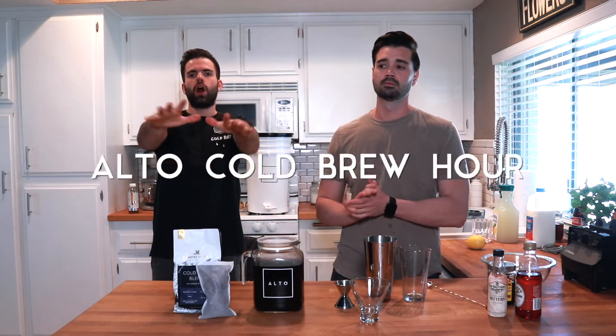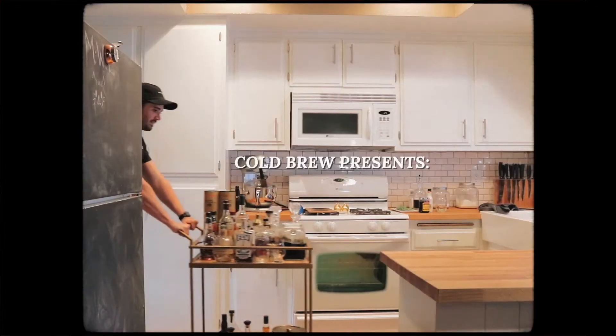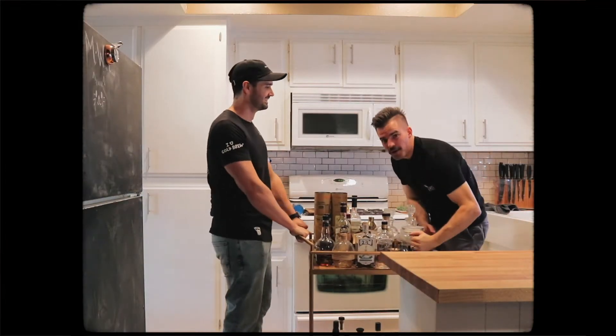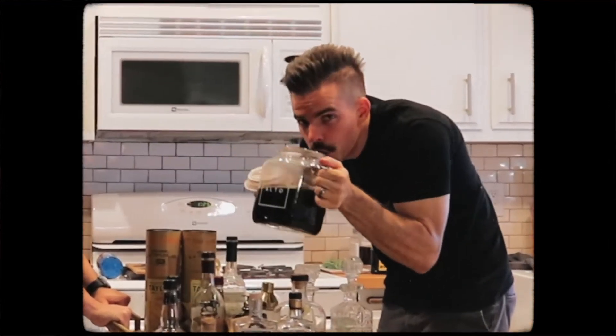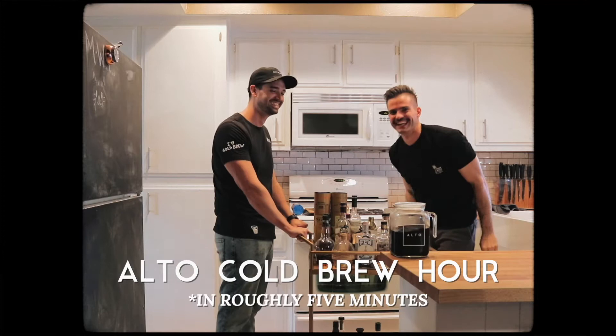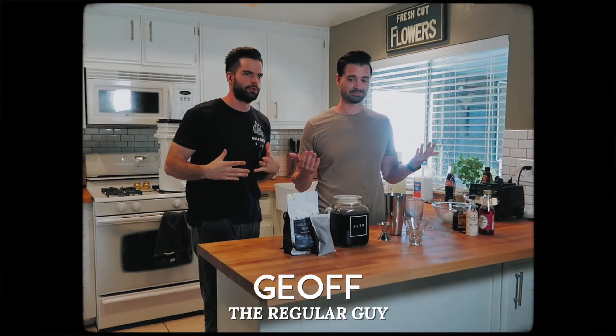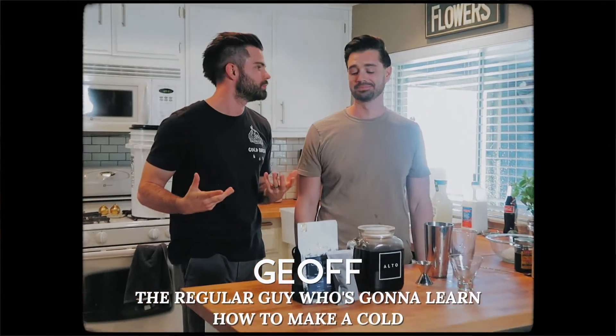Welcome everyone to the Alto Cold Brew Hour. This is the king of cold brew — I'm just the regular guy who's gonna learn how to make a cold brew related drink.